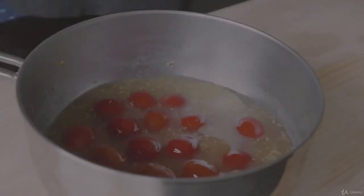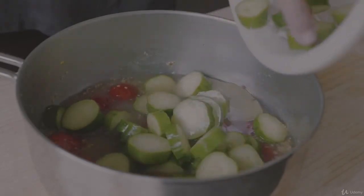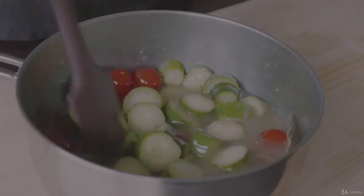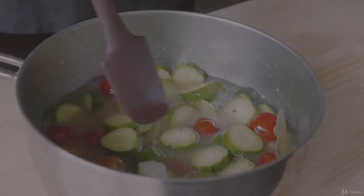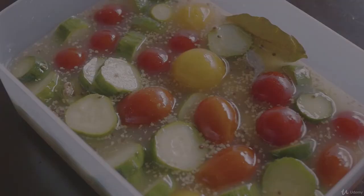Combine the pickling sauce, cherry tomatoes, and cucumber slices. Leave it for about an hour so that the tomatoes and cucumber would absorb the flavors. After an hour, you can serve it immediately or keep it in the fridge for up to four days.